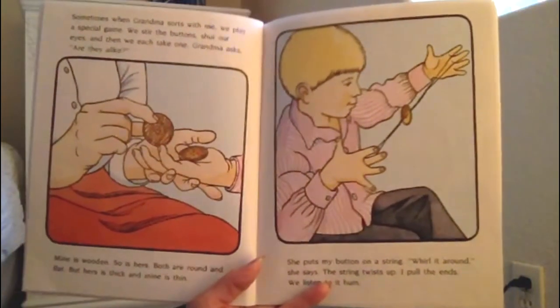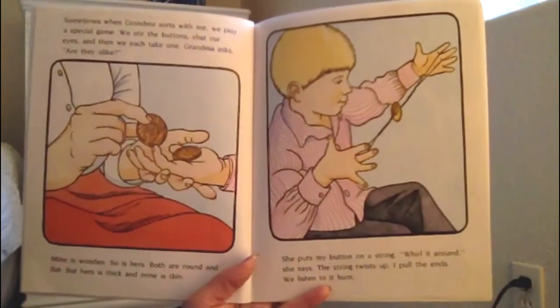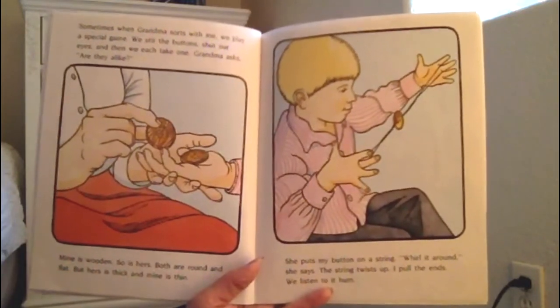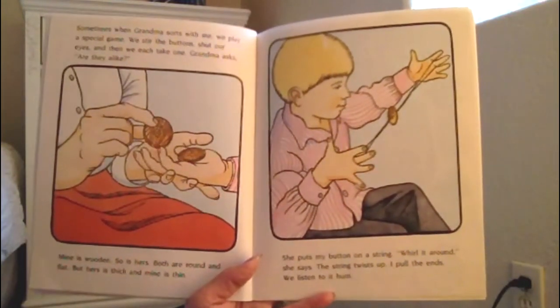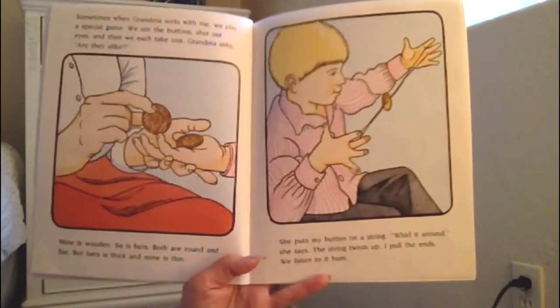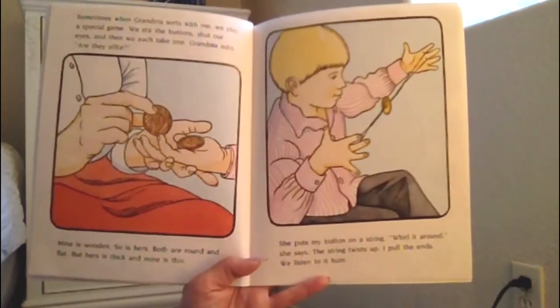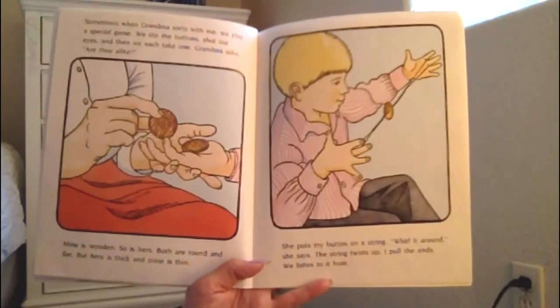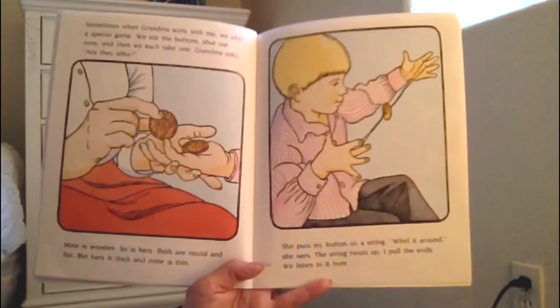Sometimes, when grandma sorts with me, we play a special game. We stir the buttons, close our eyes, and then we each take one. Grandma asks, are they alike? Mine is wooden, so is hers. Both are round and flat. But hers is thick and mine is thin.